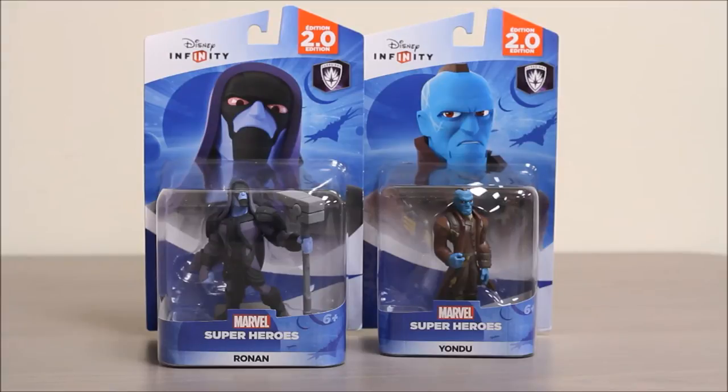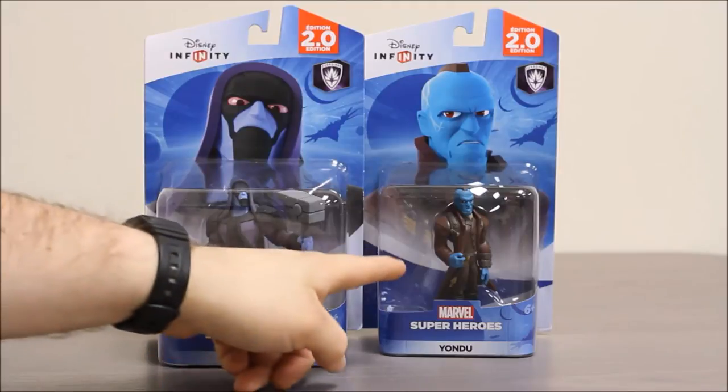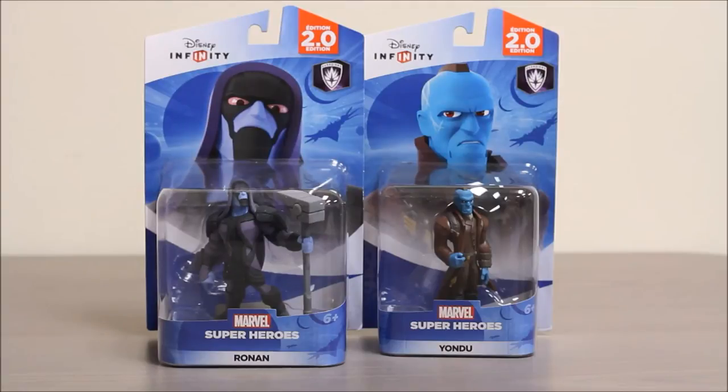On the front of the package you can see an image of each character from the video game, as well as the figure inside the package below. The Disney Infinity logo is up here and there's a little symbol that tells you this is part of the Guardians of the Galaxy game.